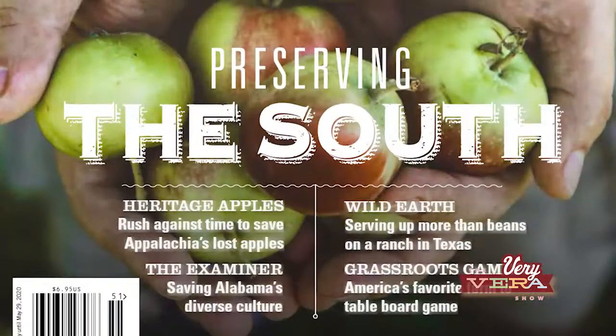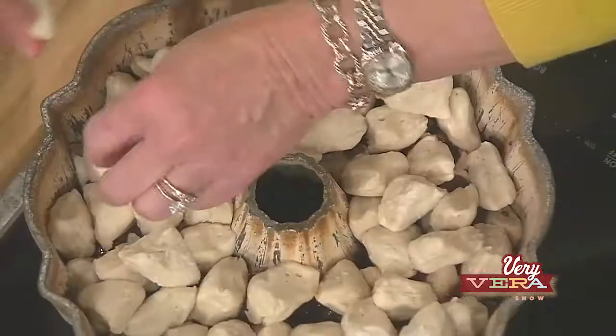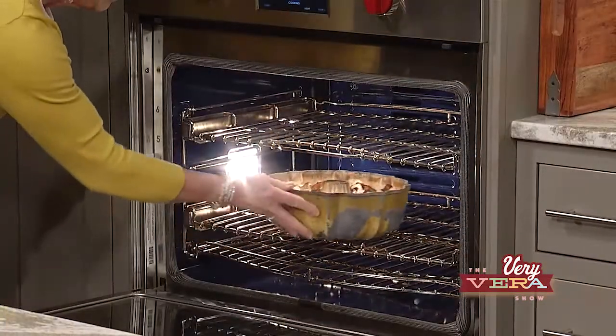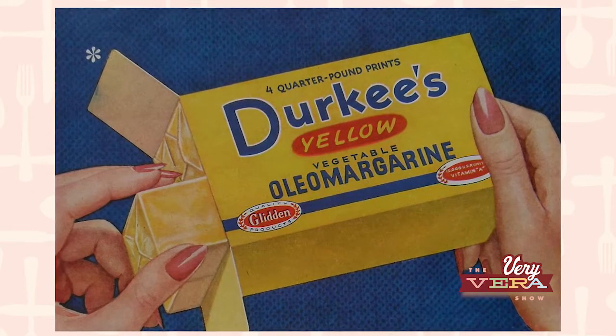Welcome back, everybody. If you're just joining us, we are celebrating the 10th issue of Okra Magazine — a great partner. During the break, I got the rest of the Pluck It Cake done, put that second layer on, added that wonderful brown sugar sauce with the butter on top, and now it's in the oven. It's going to puff up so pretty. One other thing I wanted to point out: my recipe originally said one stick of Oleo. Now how far does that take you back?